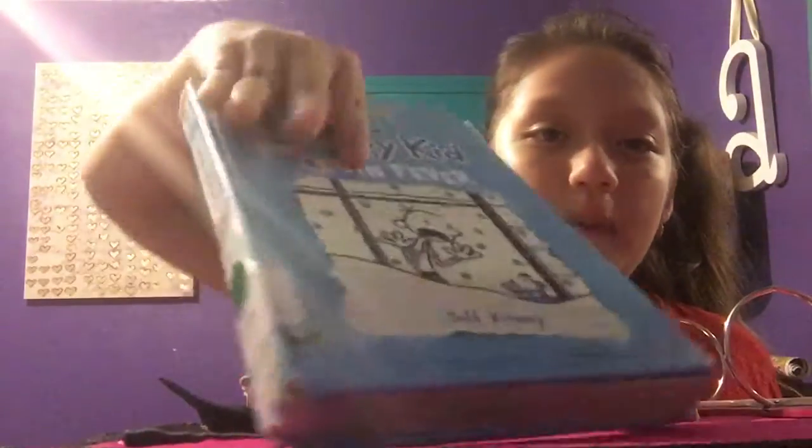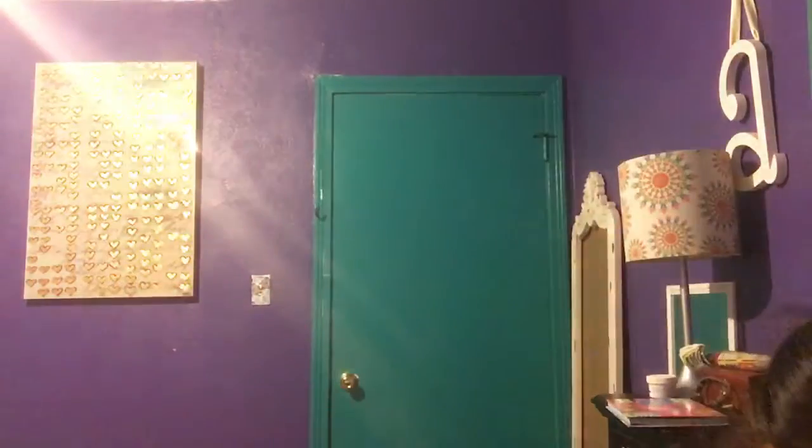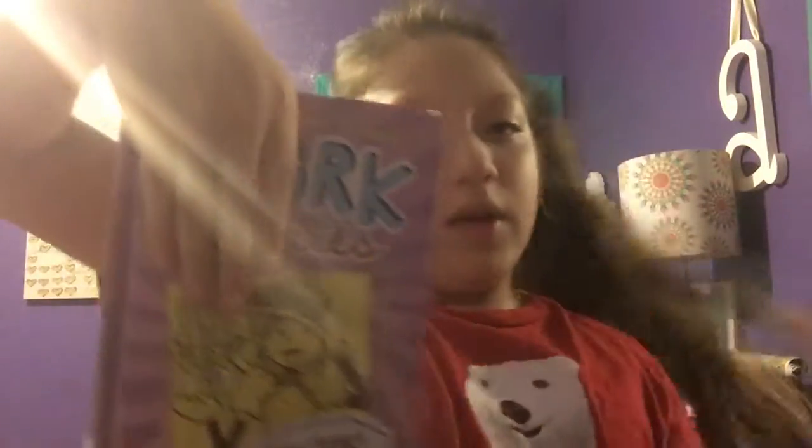The first thing you see when you open it are my books. Let me put my binder on the chair so it can hold it. Right now I'm reading Dork Diaries - I'm still in the same spot I told you guys I was last time, so I haven't read much.